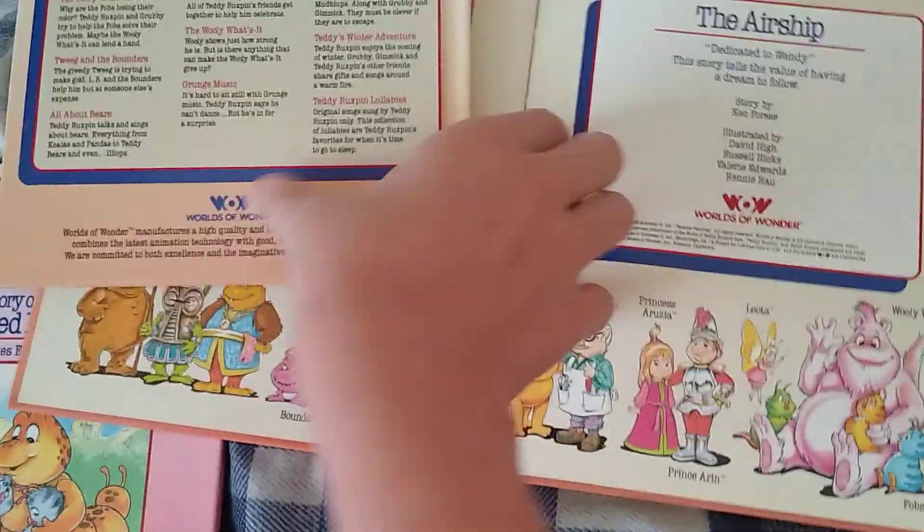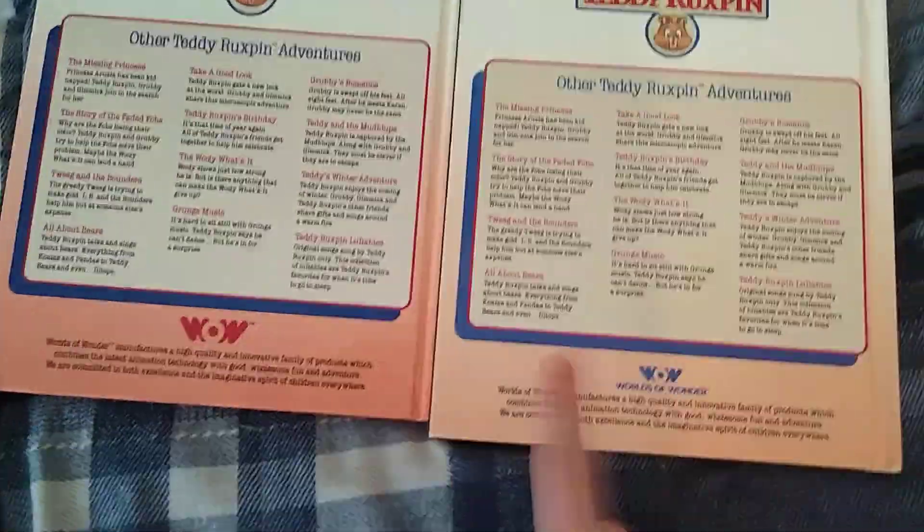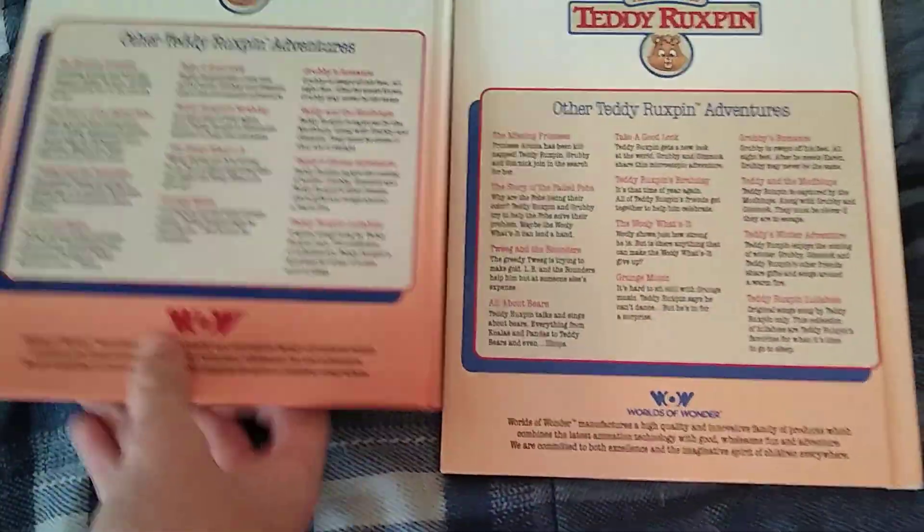And also on the back of these, you can see there's a big difference in the colors and stuff and the logos. So that's just one variation.